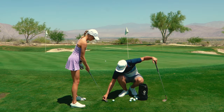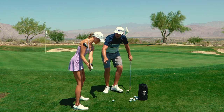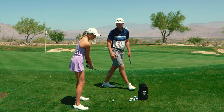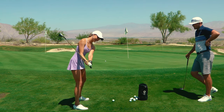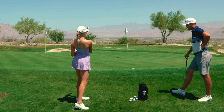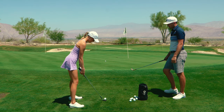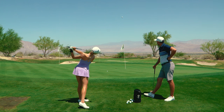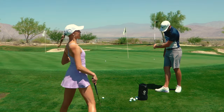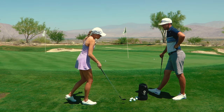Claire sets up for the mega flop: face wide open, shaft leaning slightly back, heel lifted off ground, wrist more active with lots of added loft. Fred cues her to really release it, almost trying to hit herself in the face with the club - swinging it back toward her rather than over. Claire's first attempt is tentative - she gets scared. Fred reassures her: with that much loft and low ball speed, she can't reach the car 200 yards away. She tries again with more commitment - the result is impressive, just a little chunky but very forgiving.